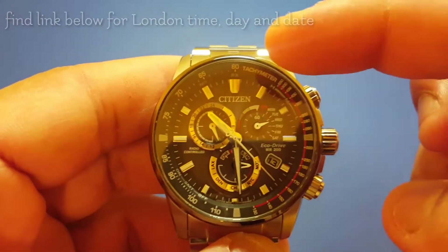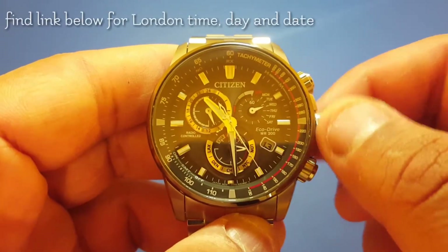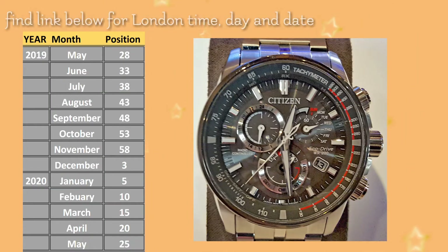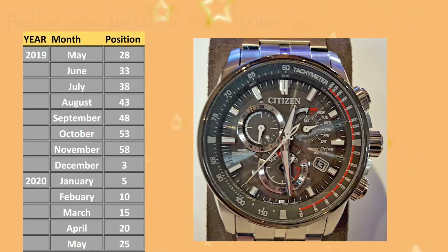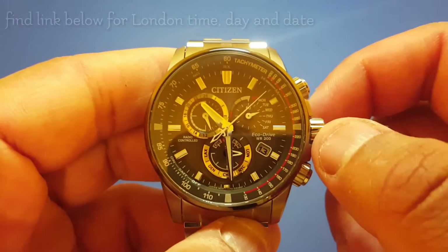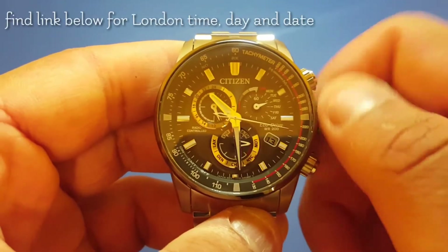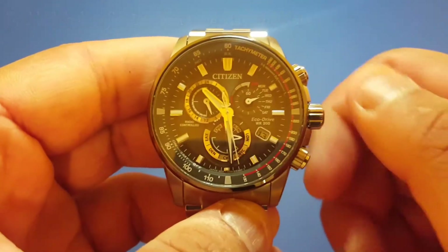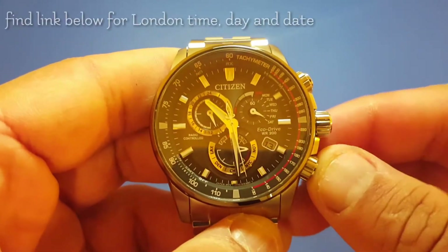Now turn the crown to set the second hand to choose the month and year. To make it easy for you, I have created a reference table. Using the table, you can see that for 2019 you have to face the second hand to 28 minutes, and for January 2020 it will be at the 5-minute mark. Right now we are in May 2019, so I'm going to turn the crown for the second hand to face the 28-minute mark.